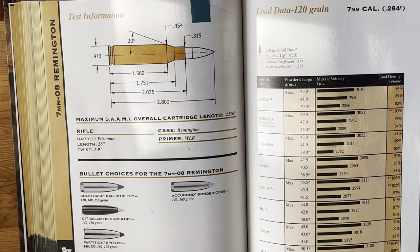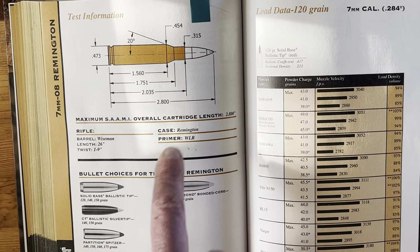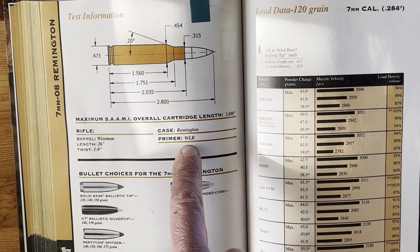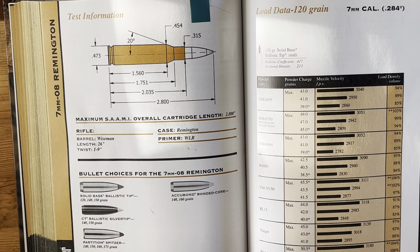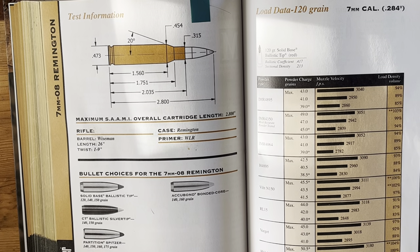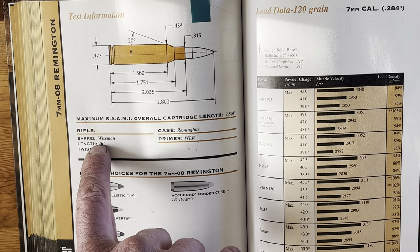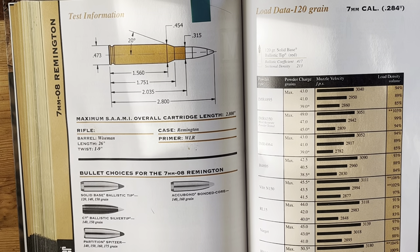It'll also tell you what case they're using — in this case Remington — what primer that would be, Winchester large rifle, the twist of the barrel, which is very important especially when you get into shooting long distance, and the length of the barrel. Those numbers matter more if you're shooting for precision.